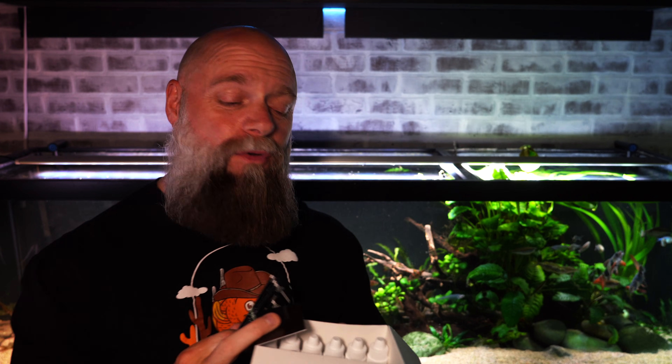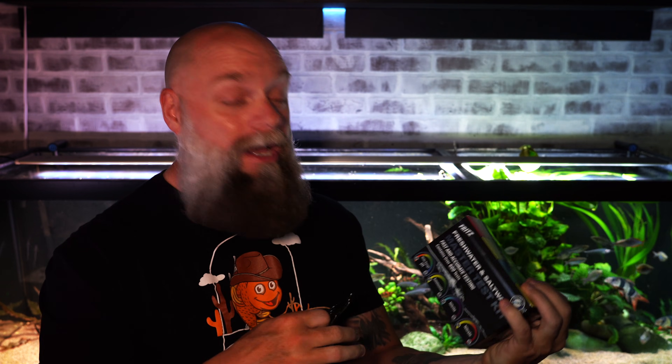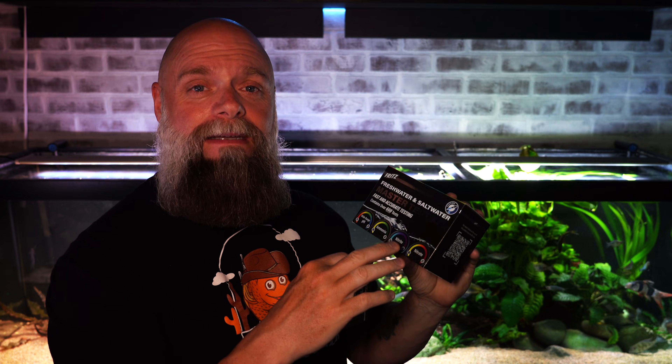This Fritz water test kit allows you to test for nitrate, nitrite, and pH. It's a wide-range pH so you only need one set of reagents, unlike other kits where you need two depending on whether you have a low or high pH and end up having to test twice. This one covers pH from 5 to 9, plus ammonia, nitrate, and nitrite — with easy-to-follow test booklets for each.